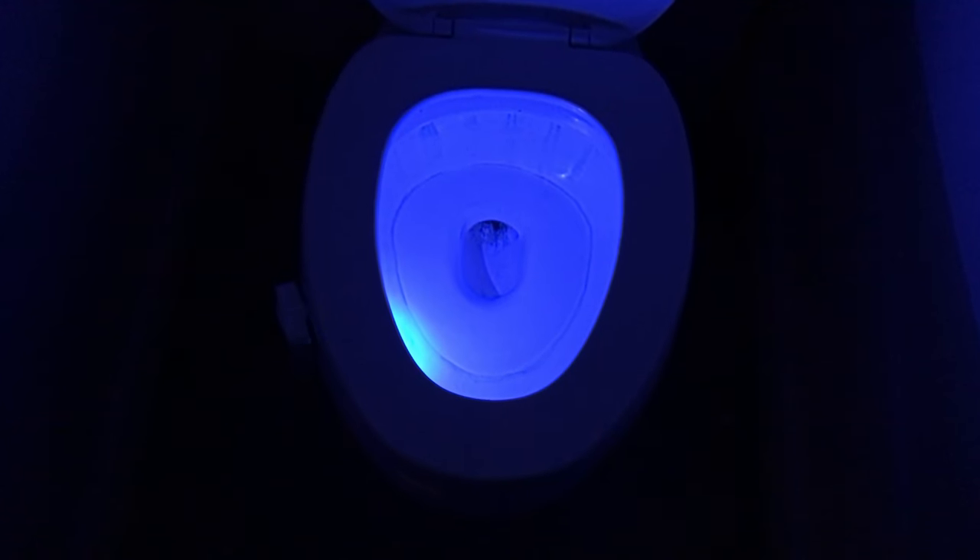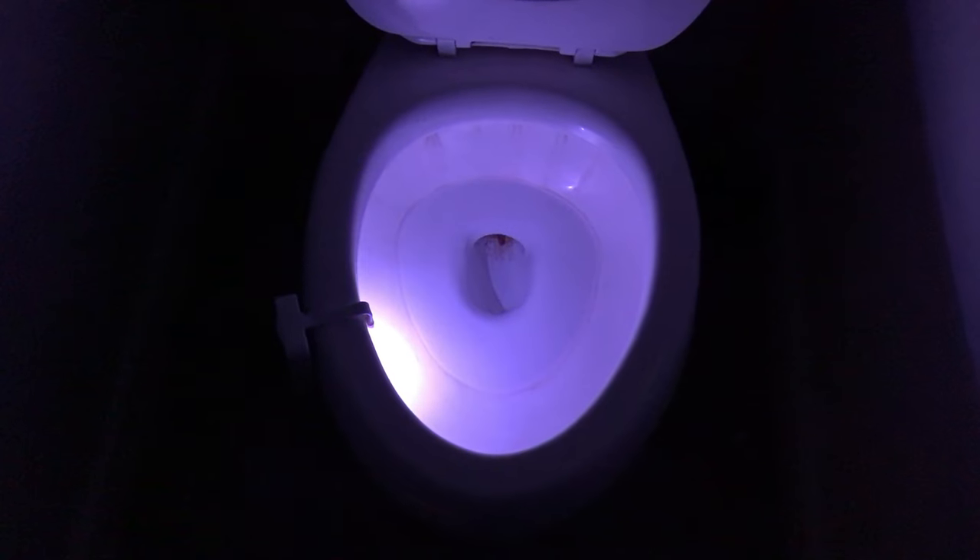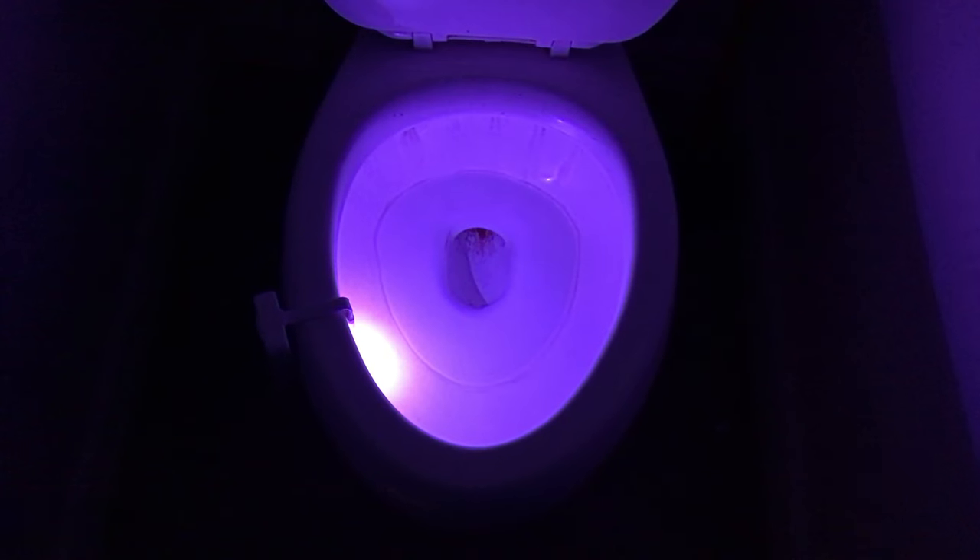Now here's what it looks like at night. I have it on the rotating colors, and it just simply rotates right through there. I have to say, I really like this product. It works great. It makes it so you don't have to turn the light on — easy to use at night.